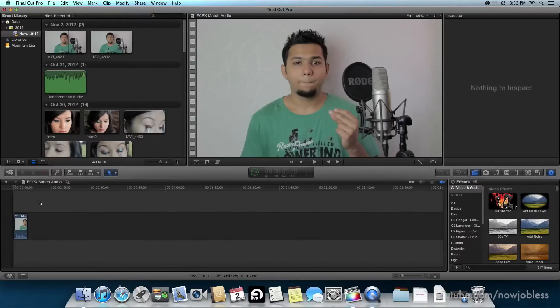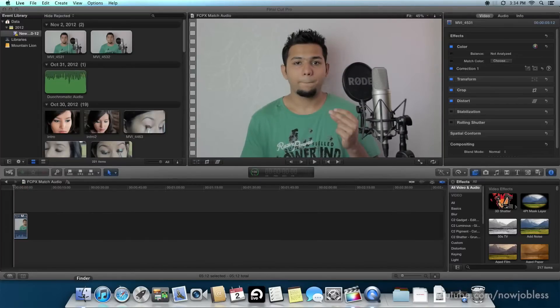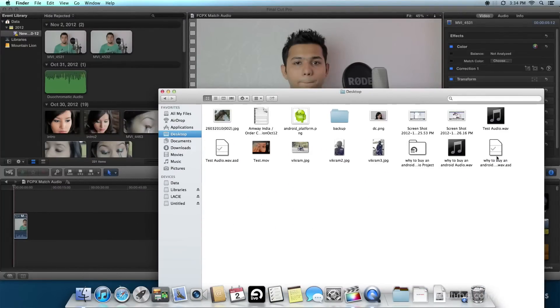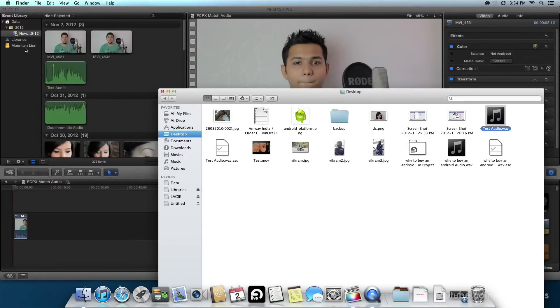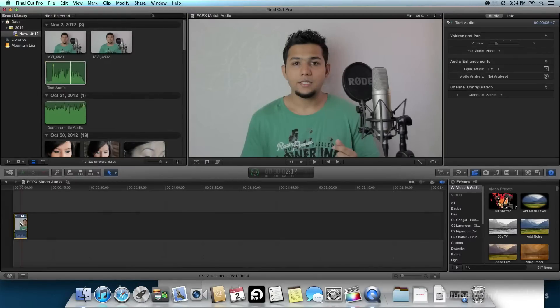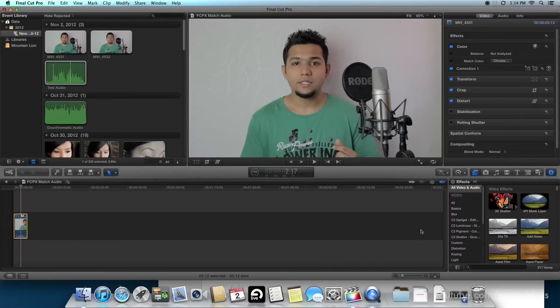Okay, so I have the test clip right here — one, two, three, this is an audio test, let's see how the match audio feature works with FCPX. So that was the audio which was recorded on the camera's mic, and I have the condenser mic's audio file right here which I will import to the session.